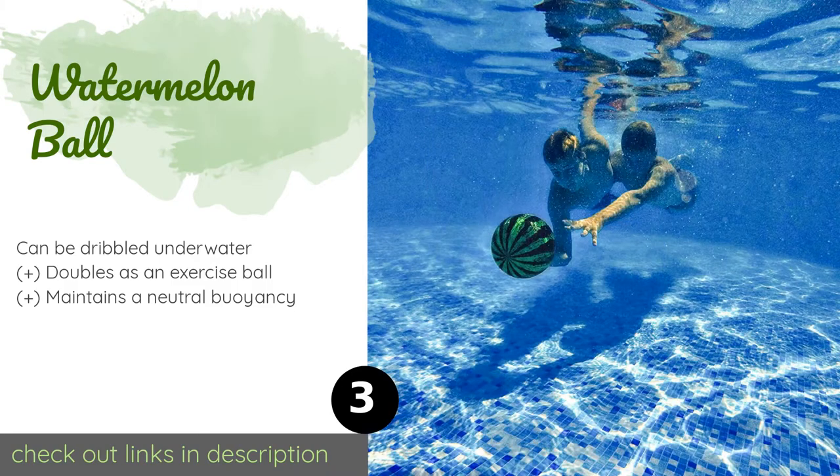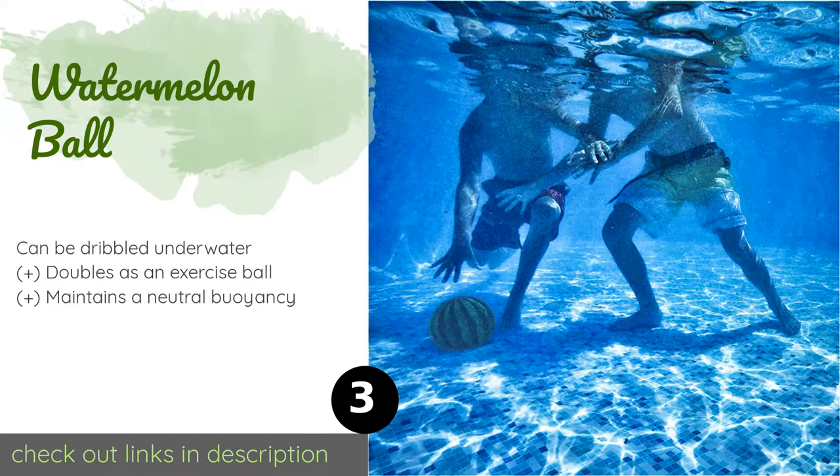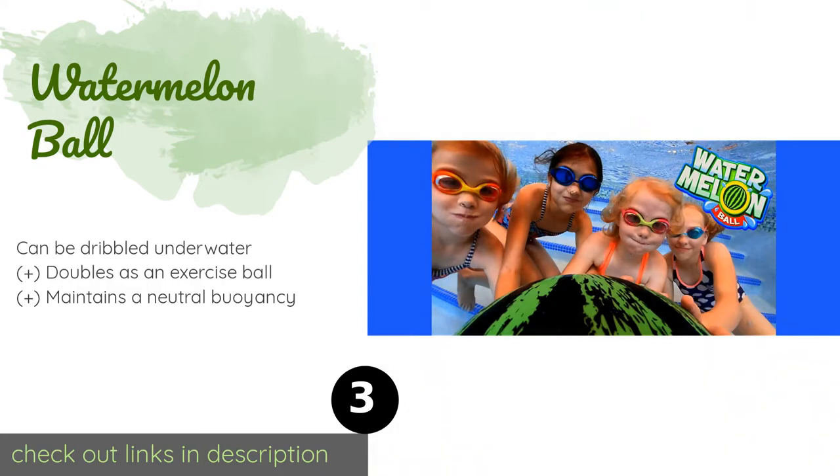The next product is the Watermelon Ball. Watermelon Ball is a sport that can best be described as throwing rugby, basketball, and giant green fruit into a swimming pool blender, then seeing who can drink the resulting smoothie the fastest. We don't get it, but people really seem to love this thing. The price is approximately $25.